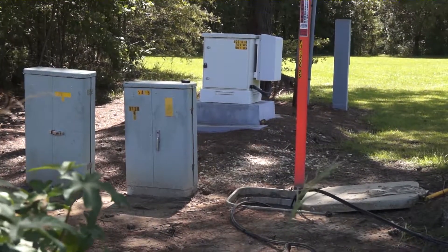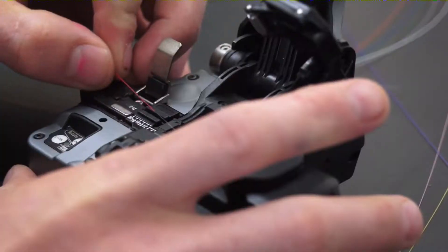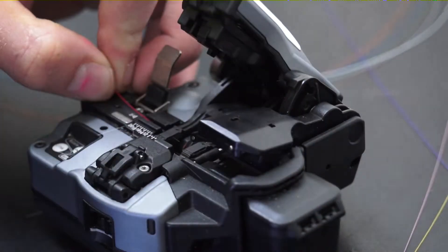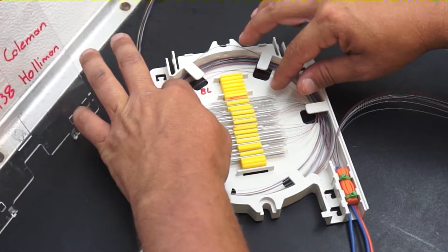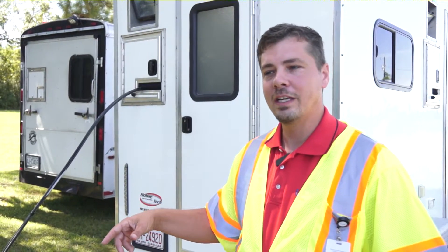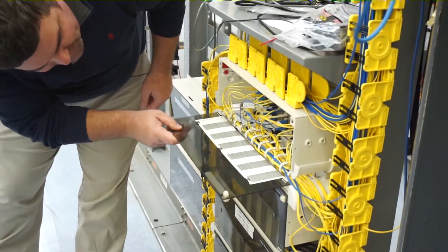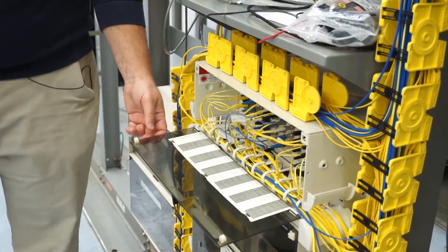We do the connections inside the trailer. We pull it in, put it through the window, and when we're done working we close it up in the case, coil it up, and put it over in the hand haul. Some of this fiber will feed back to a cabinet that feeds the entire area, and some of it will bypass to other areas to feed out other areas.